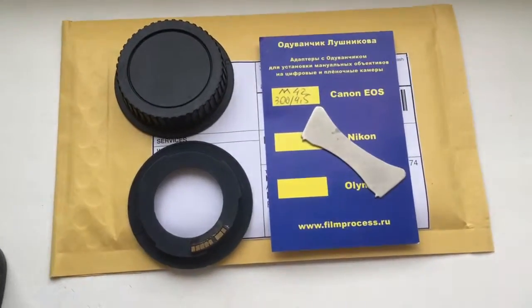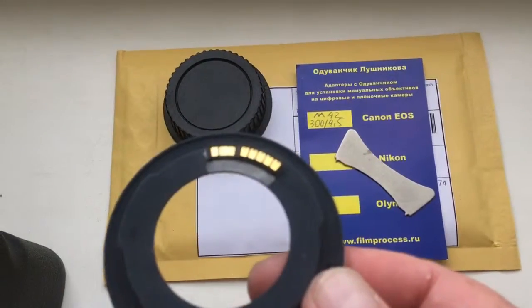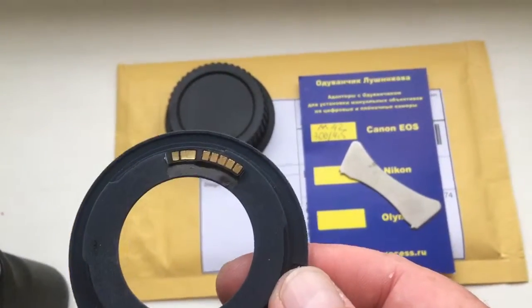Hello Henrik. This video is about your adapter M42 to Canon. Look, this is the adapter for heavy lens.